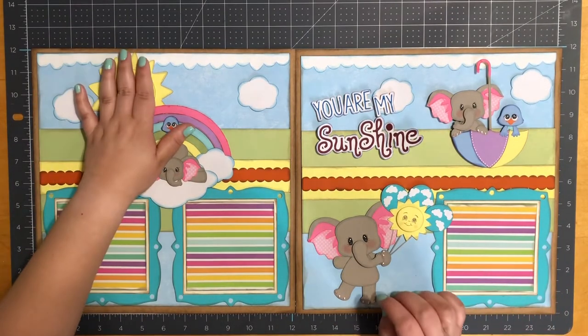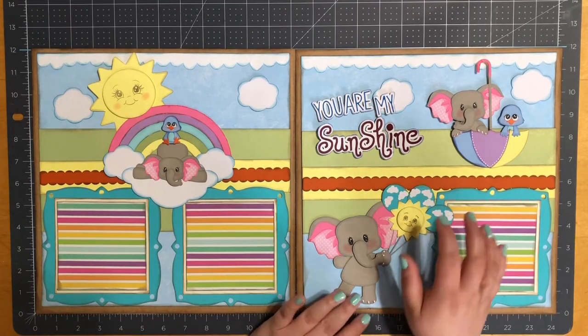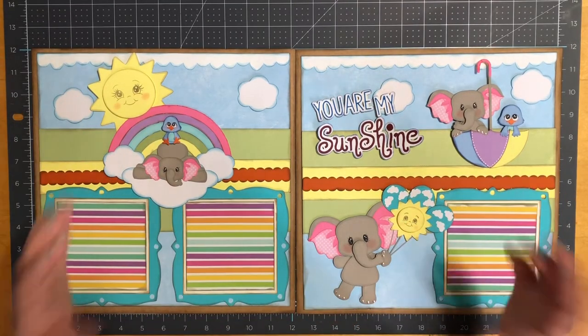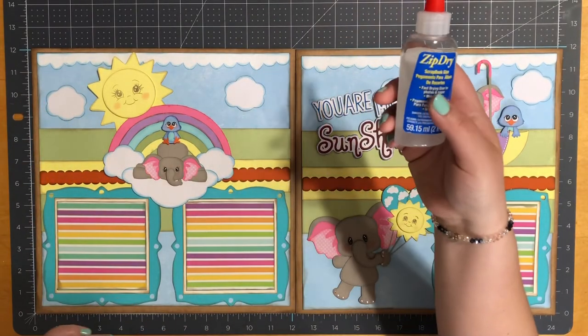I can't decide if this is my favorite or this one's my favorite — this one was my daughter's favorite. This is such a cute file, I really like it. For this I'll use my Zip Dry.